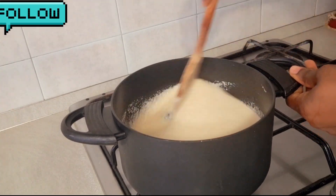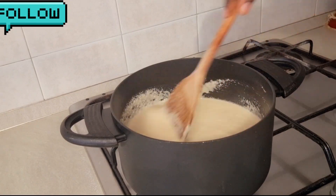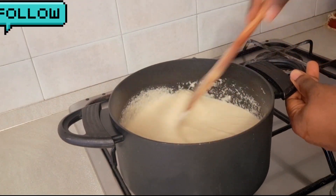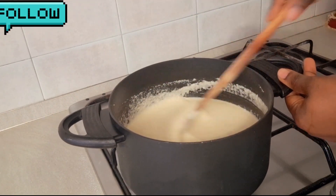Lower the heat so that your food will not get burned — so that the bottom of the pot will not get burned. That's why you need to keep the heat low.